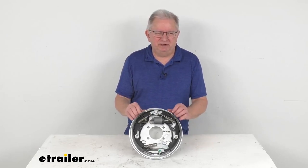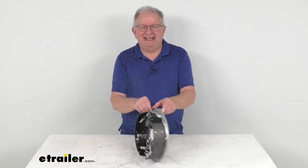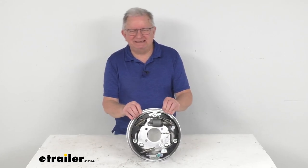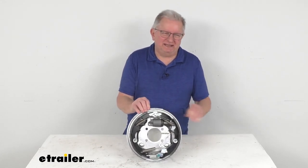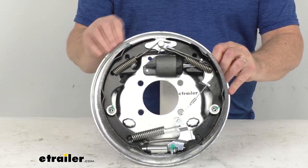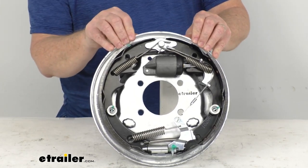Hello everybody, this is Jeff at eTrailer.com. Today we're going to take a look at this Demco passenger side galvanized 10-inch self-adjusting hydraulic drum brake assembly for the car caddy tow dollies. This is a marine grade hydraulic drum brake assembly, typically used on the Demco car caddy tow dollies.